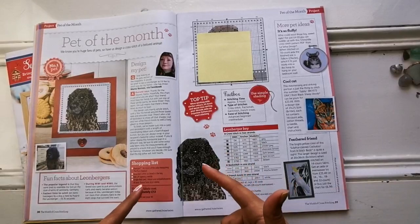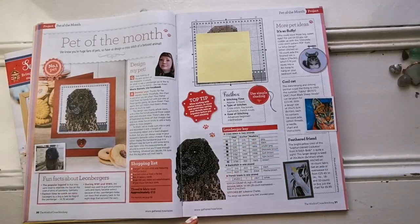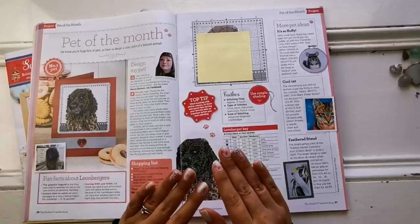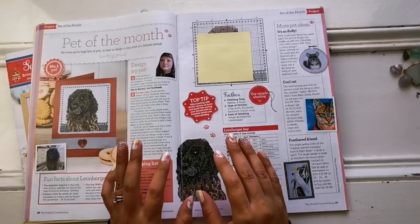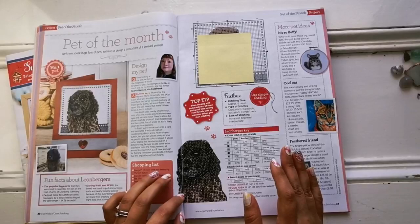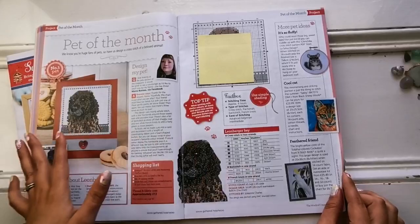Next we have the pet of the month. This one has actually been claimed — I had a winner in one of my Flosstube videos. I like to give away these pets of the month because if I don't have that pet there's no need for me to keep the chart. This particular dog is a Leonberger. These are really special dogs that worked in World War I and World War II to carry ammunition and were almost completely wiped out — so they're quite rare and they're beautiful. Every month there's a new pet.